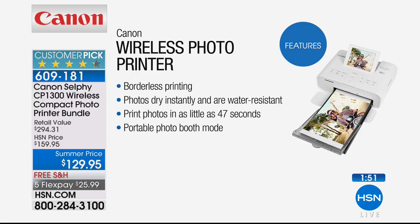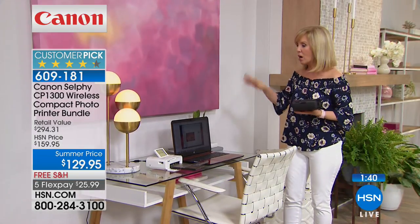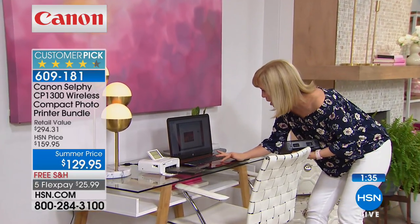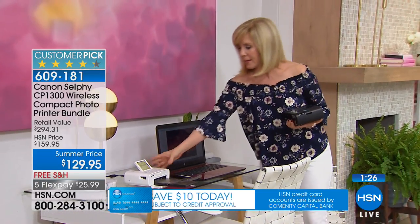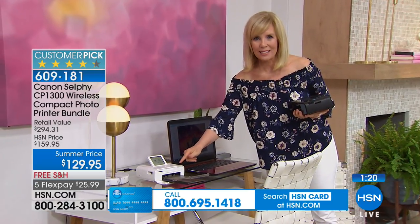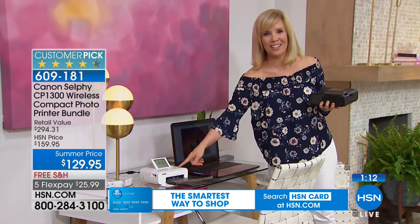It's the only photo paper we can say will last up to 100 years — that's incredible. You can use a cell phone, a tablet, or print wirelessly from your computer or desktop. Over here we have a scenario where all your photos are stored on a laptop. There are no wires — just wirelessly connect from your laptop to the printer. It connects and prints out a photo in about 40 seconds.